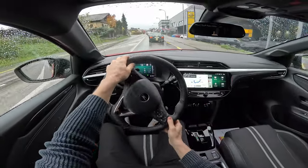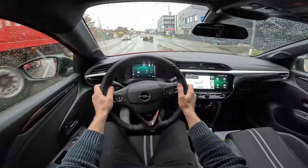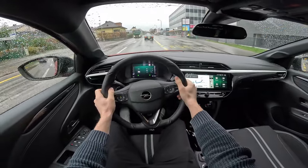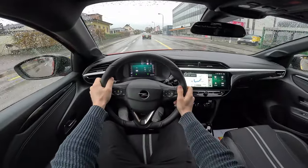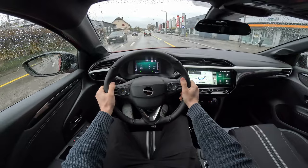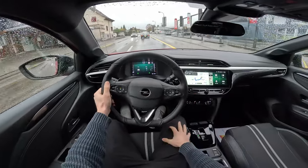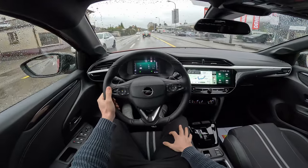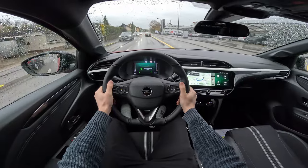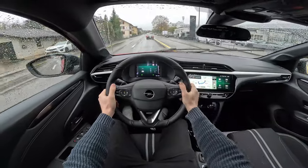The steering is not crazy soft or over-assisted like on the Peugeot 208 — the brother car, I should say. Even though they're in the same Stellantis group, I feel Peugeot has a little bit better interior quality on some items, but here on the Opel I think you get a better price with a lot of the same elements and the same technology. The engine, transmission, and even the platform are practically the same.